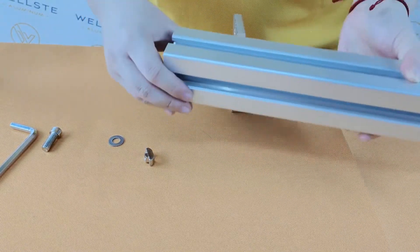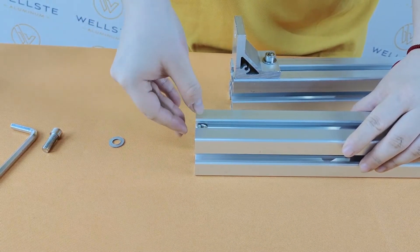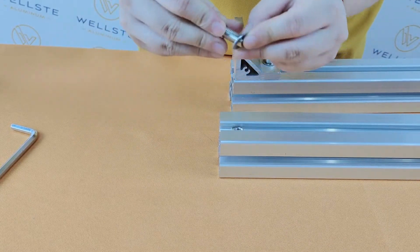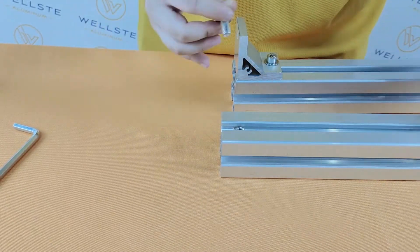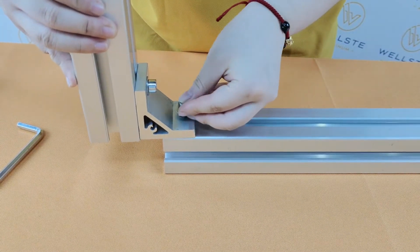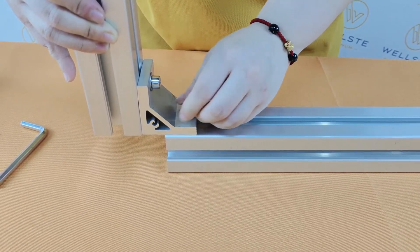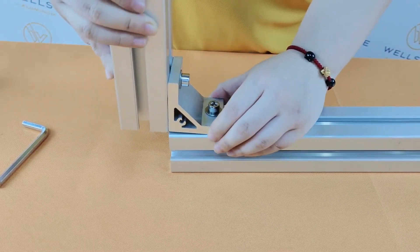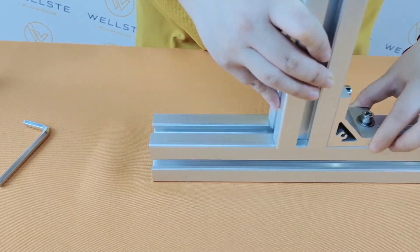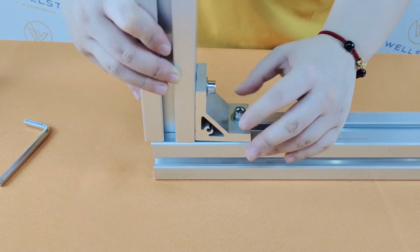Here is another one. First, slide the nut into it, and then the bolt and the gasket. Now we can slide it from this side to another side. Finally, we can fasten it.